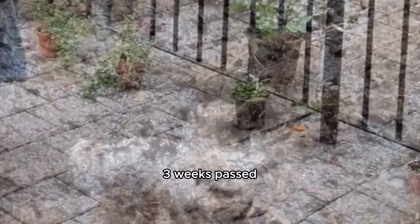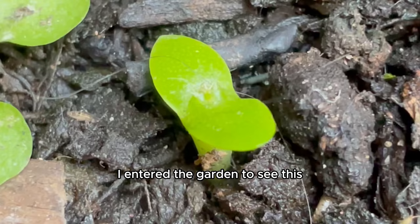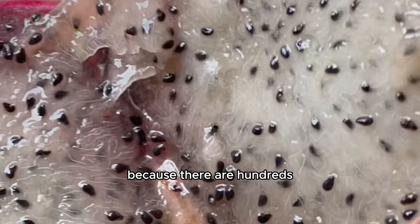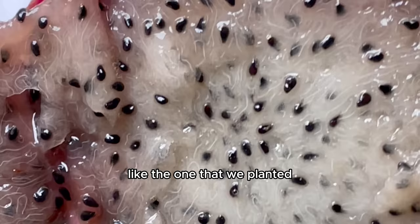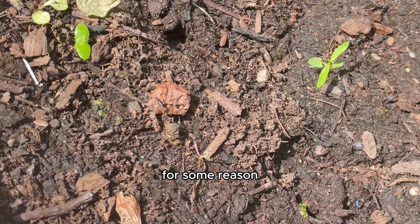Three weeks passed. Every morning I would sprint out to the garden, religiously checking on our babies. One morning I entered to see one baby dragon growing — success! I was so pumped, convinced we were gonna have a full-blown desert outside our front door. But I was quite confused because there are hundreds, if not thousands, of small black edible crunchy seeds in a dragon fruit like the one we planted, yet only one baby was growing and it wasn't getting very big.